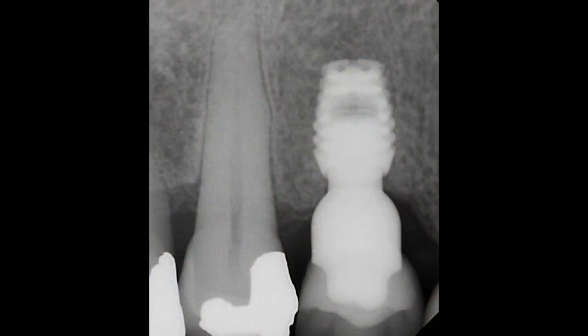Hopefully this video has shown you the simplicity of how to use a sulcus reamer to achieve the definitive seating of an abutment, integrated abutment crown, or extra-orally cemented crowns.